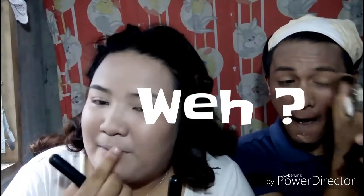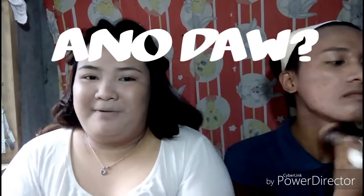Next, magco-concealer ako. Medyo lumalabas yung mga katibayan ng ating mukha — meron tayong mga pimples dito, visible in the naked eye. Next is powder. Tapos na ako mag-powder.